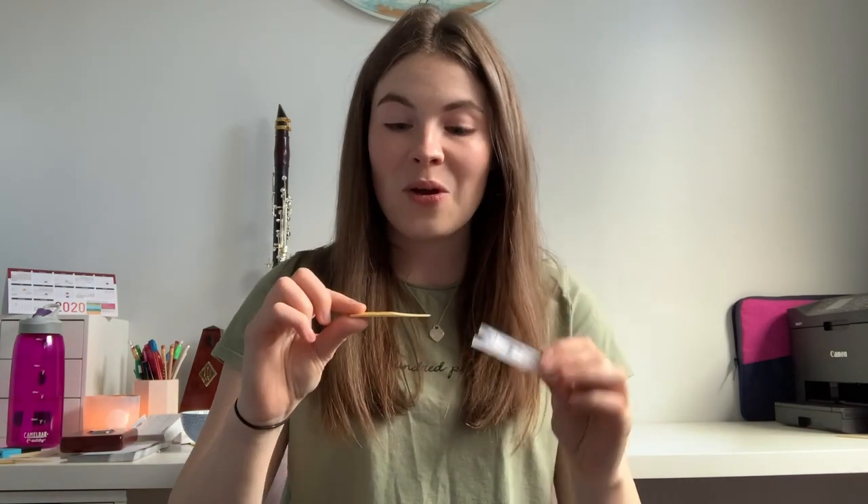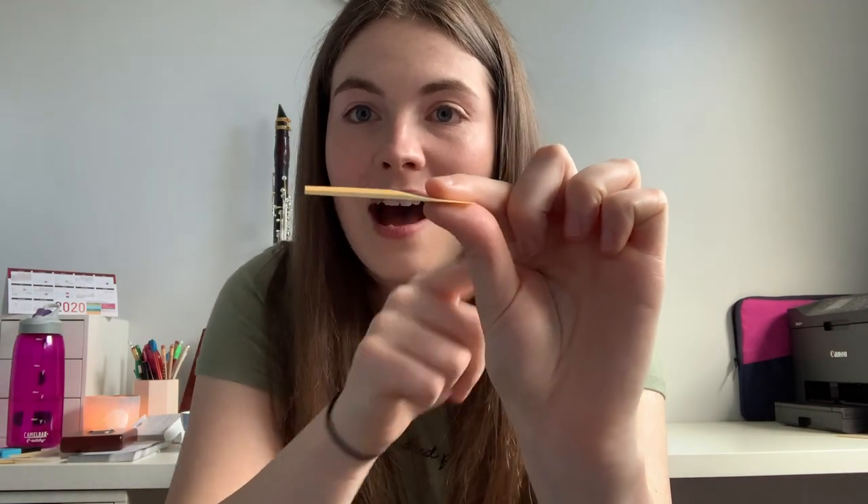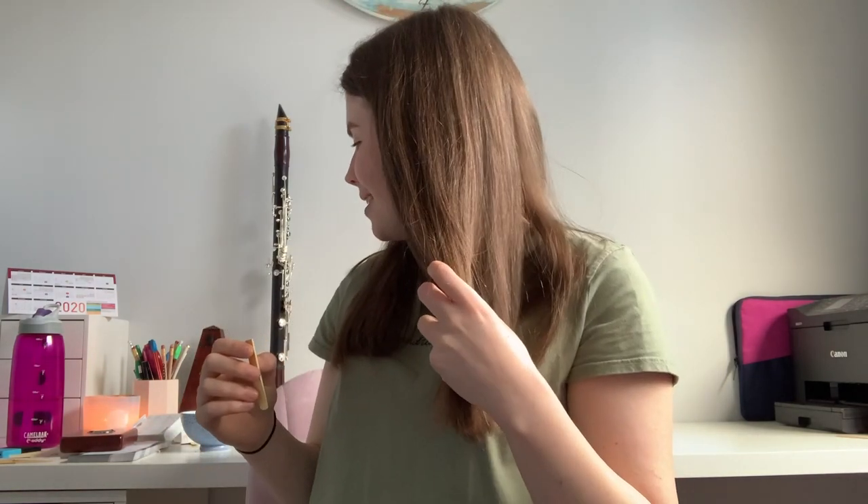Another question I got was about the parts of a reed — what reed companies mean when they talk about the vamp, the tip, the blank, and so on. The blank is the part of the reed that hasn't been cut — that's this solid part here. The difference between D'Addario Reserve Classics and Reserve Evolutions is that the evolutions have a thicker blank. The tip of the reed is simply the very end.